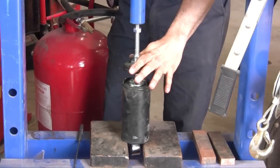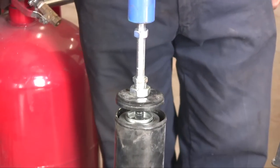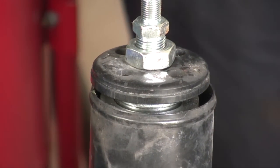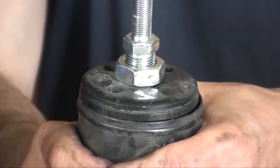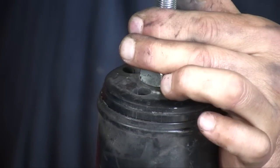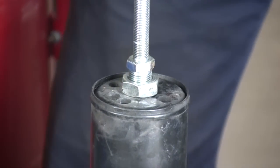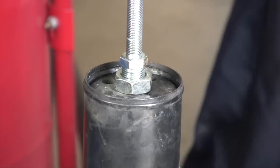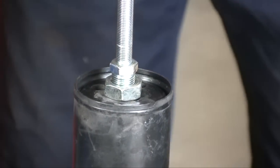Now we need to bring it back to the spring and re-compress it to reinstall the c-clip. I'm going to put it back in the press. That press is something that's preventing a lot of guys from doing this work themselves — some people get creative and get by with a vise and other inventive contraptions, but a press is naturally the easiest way. I have one in the shop.